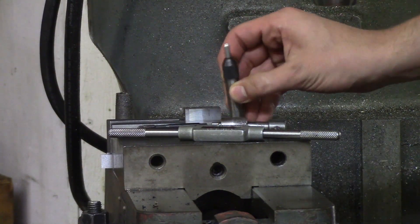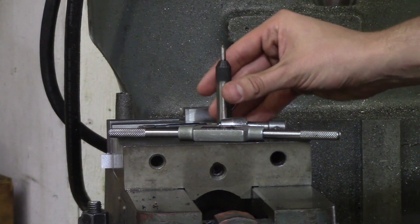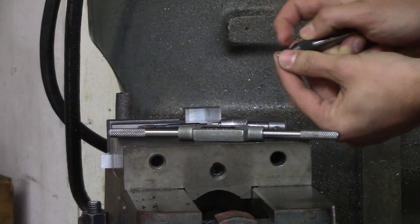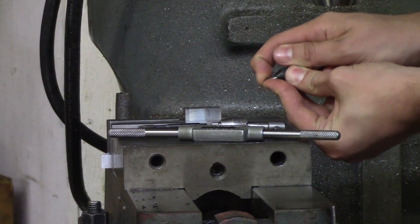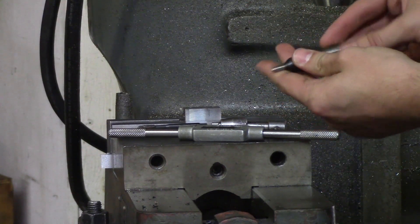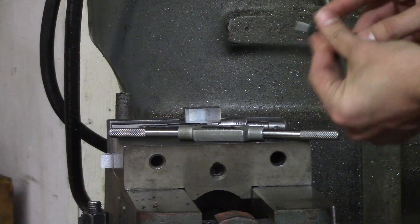The first thing you're going to need is a tap guide. A tap guide is a spring-loaded shaft that comes to a point to help guide your tap handle. You will load this into the chuck or collet and use it to guide your tap into the hole.